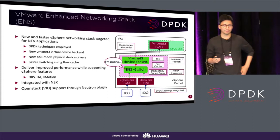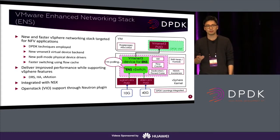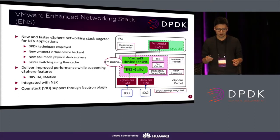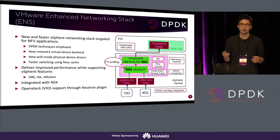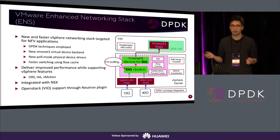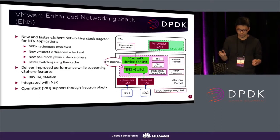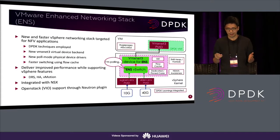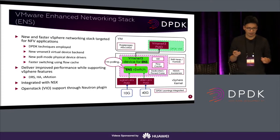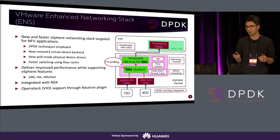Hi, my name is Jin Hyo from VMware Engineering Team. As Rahul explained, NFV applications usually drive much higher packet rates and require very low packet loss. To meet those much more stringent performance requirements, VMware has been working with Intel to implement a completely new networking stack to better support NFV applications. This new networking stack is called Enhanced Networking Stack, ENS. To implement this new data path, we employed various DPDK techniques.